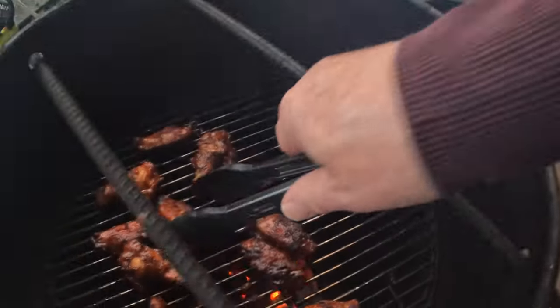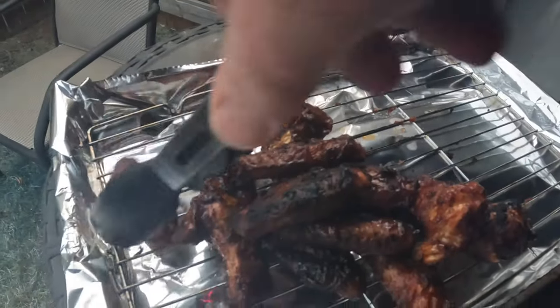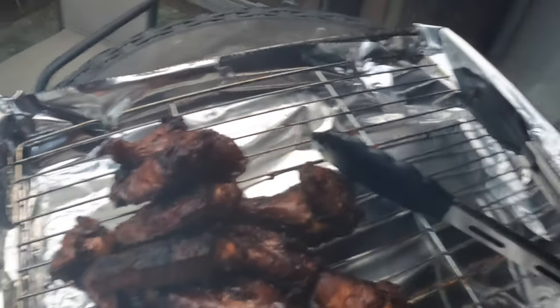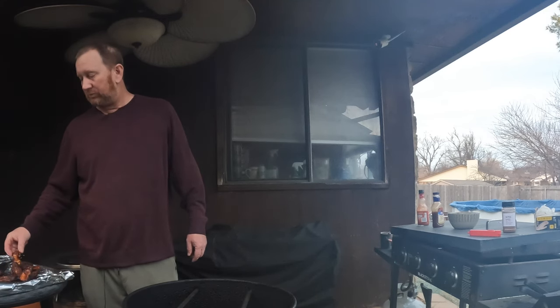Wow, look at that! Let's pile them up real nice and make a nice presentation - look at that. I can smell the honey sauce and the barbecue sauce. It's very hot, but let's dig in. It's got that hint of spice from that Frank's Red Hot - I really like that - and it's got that honey flavor. Just pick out your favorite barbecue sauce, honey style, and throw some Frank's Red Hot in it, or even your favorite hot sauce.